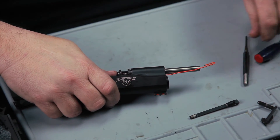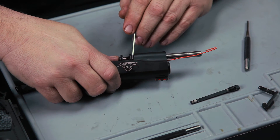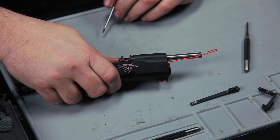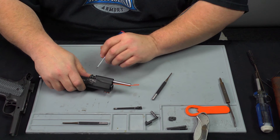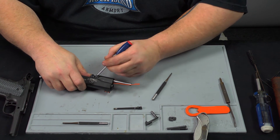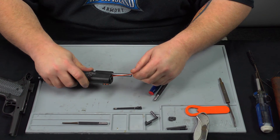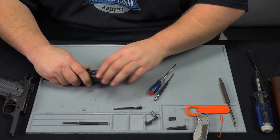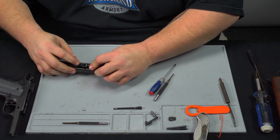You'll see a lot of times they won't have this reverse plug seated on the back corners of the recoil tunnel. Make sure that's in there flush. Once it is, you can compress the spring and remove your little tool. Make sure everything is set and flush.